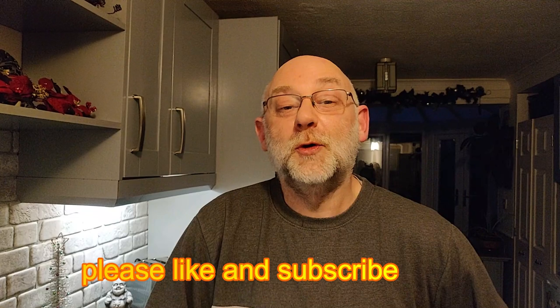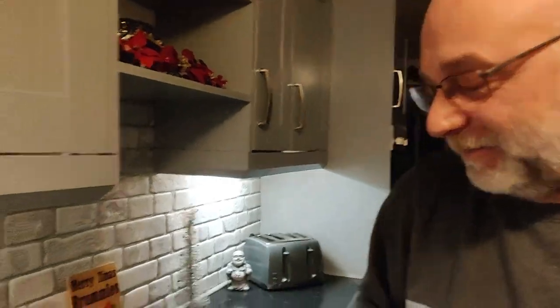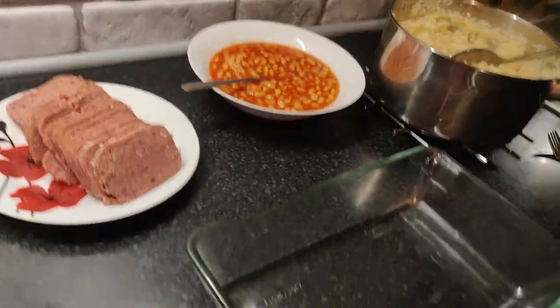Hi everyone, welcome to more cooking, cooking Phillips style. Like I said on the last video, I don't cook, so I'm going to do some cooking. What we're going to do on this little cooking adventure is corned beef mash with a twist. This is actually your own creation — we've never actually had this before. Not the way you're going to do it: you mix mashed potato into it and then you slice corned beef into it on the plate with some beans.